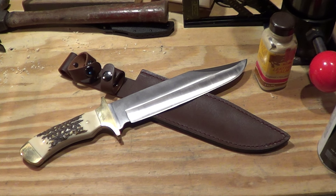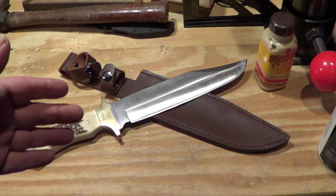Hey guys, how's it going? Topic of the day: a Bowie from Walmart.